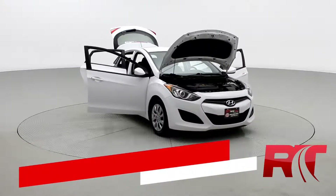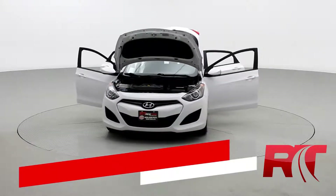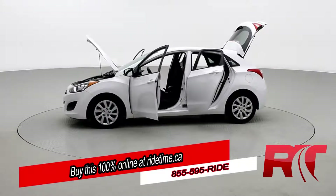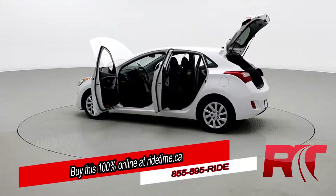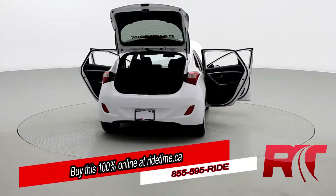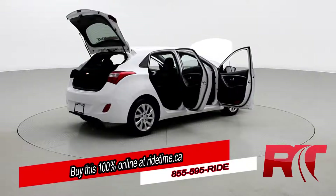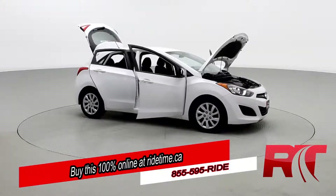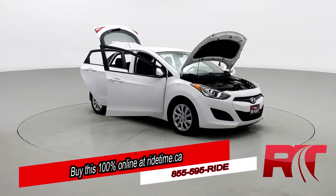Ride Timers, are you impressed by our turntable? Then you'll be further impressed by the fact that you can buy this 100% online with RideTime's confidential application. Did you also know we deliver worldwide? That's right, we deliver right to your driveway. If this is your future vehicle, leave us a deposit and we'll hold it for 48 hours. Don't forget to follow us on Instagram, Twitter, and Facebook. And remember, at RideTime, we're your ticket to ride.